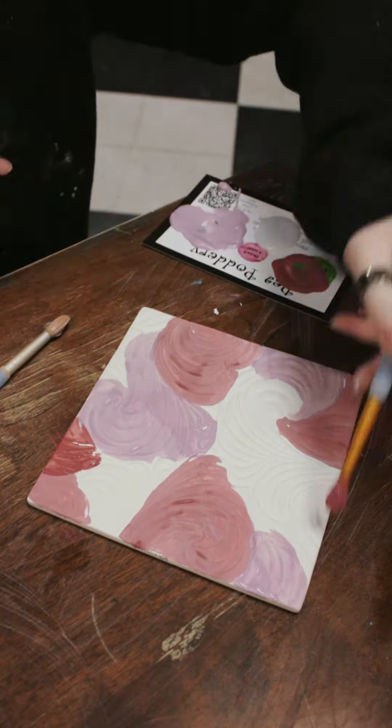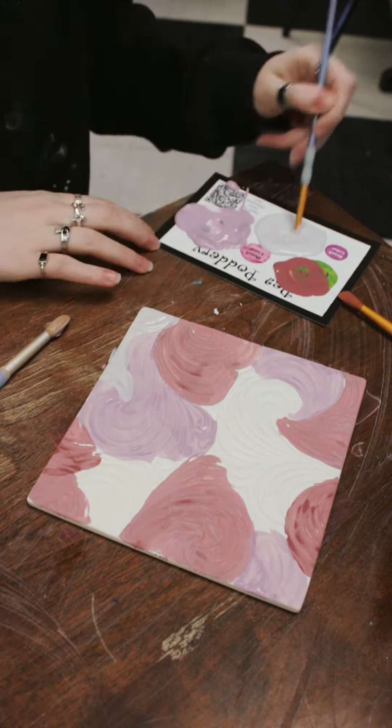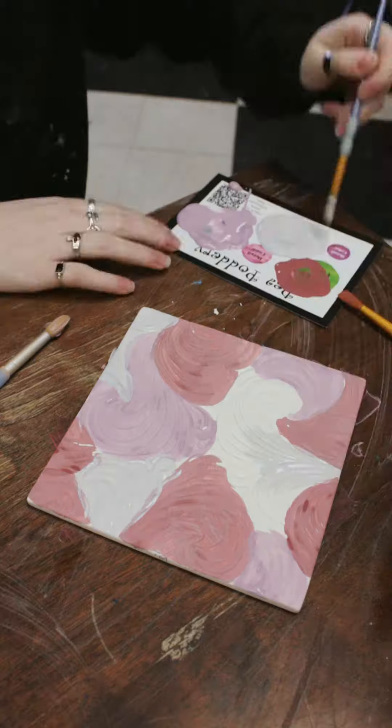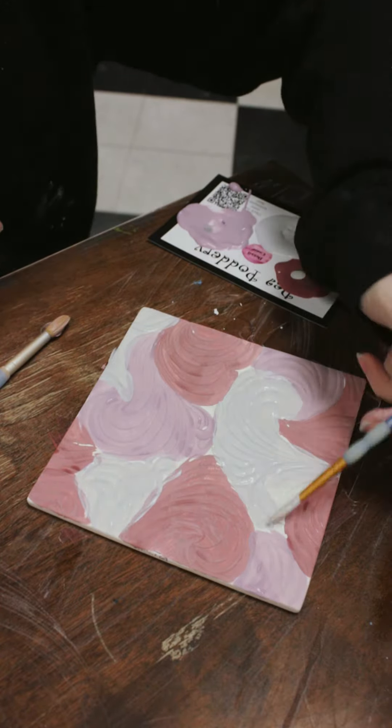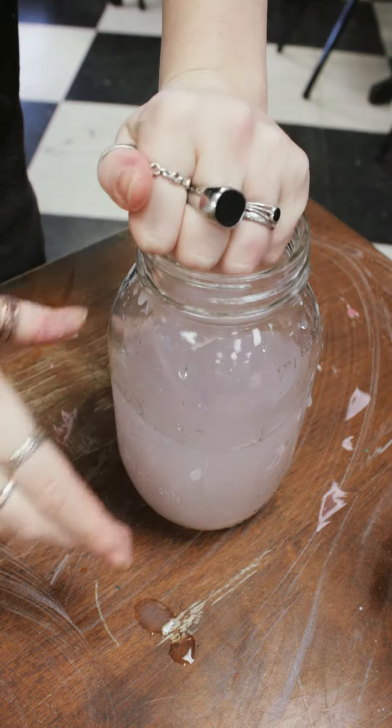I'm just laying down my colors right now with some rusty grays and pinks. You don't have to worry about them being very detailed, because right now we're just trying to get all of our colors down onto the piece. Let the paint dry, then take a sponge and dip it into some water, squeezing off the excess.